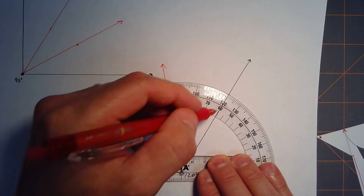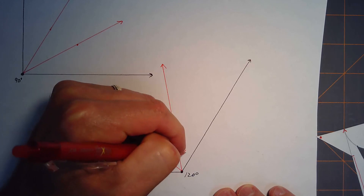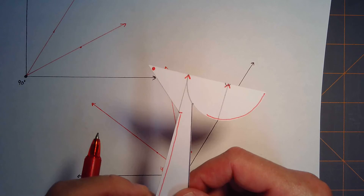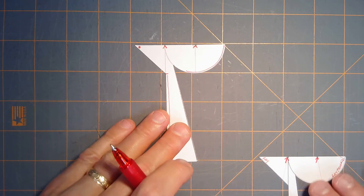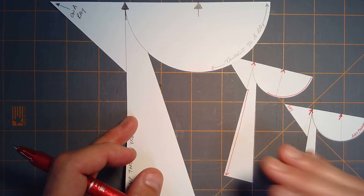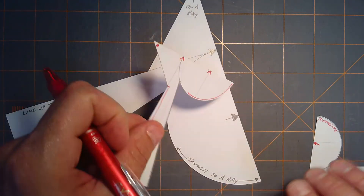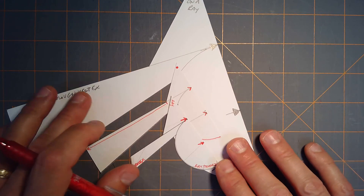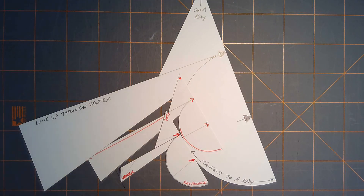Let's verify with the protractor: 40, 80, and 120 — perfect! I really love this little tool. It's been around for a number of years; I encourage you to research it a bit and I'll provide some links. You can make these in different sizes — this one from an index card is a pretty good size for students. It's been around for hundreds of years; I just learned about it recently and I'm fascinated by it. I hope you find these videos helpful, and if you have any feedback, comments, or questions, I'd love to hear from you.